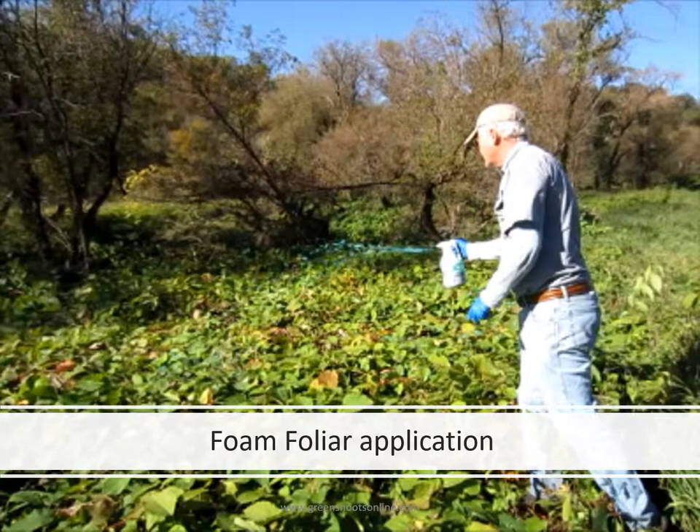Here the large herbicide dispenser is being used to make a foliar application to Japanese knotweed that had been knocked down earlier. Foam works great for foliar applications — just like the wiping applications, you only need to cover about 10 to 30 percent of the foliage to have great results.